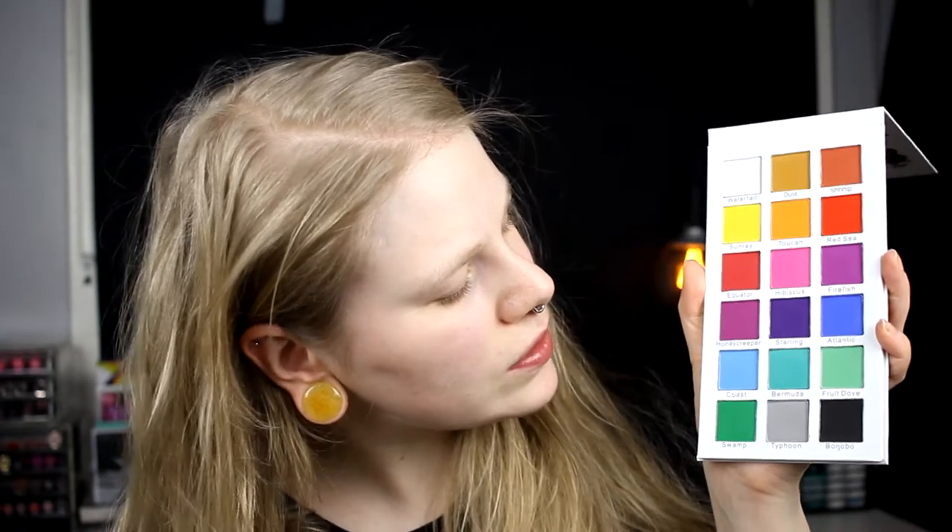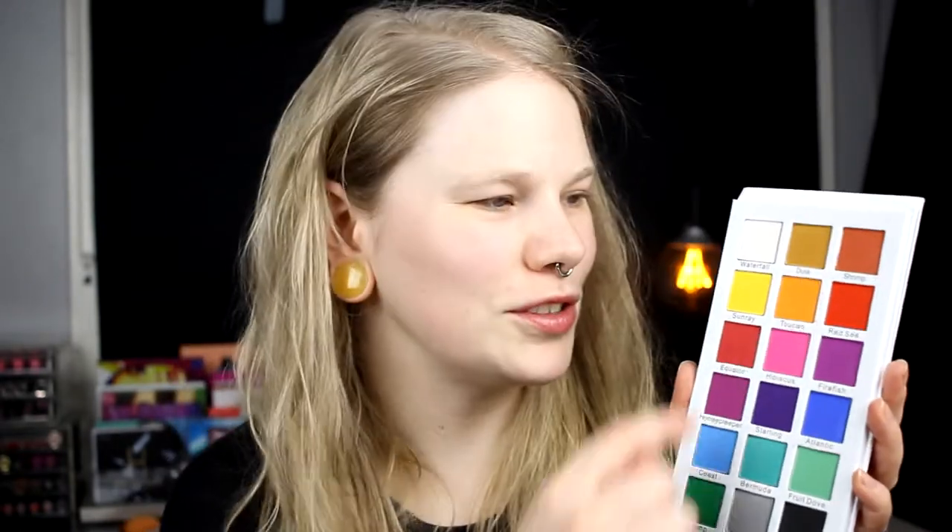It looks like this. So this is a matte rainbow palette. I also bought the Dynasty palette at the Black Friday sale and that one also has shimmers, but I'll do a first impression on that one too. I think I wanted to start with the Tropical Wonders. The palette is beautiful, it's cardboard, I love it and I love the artwork — there's a lion here and an elephant here. I immediately want to use these three colors: orange, yellow and red.